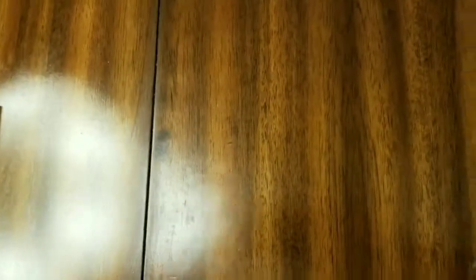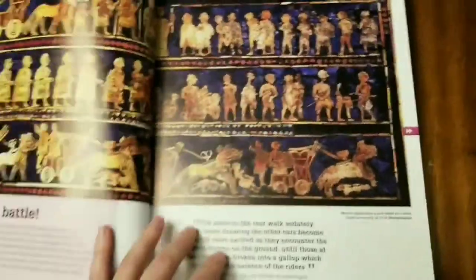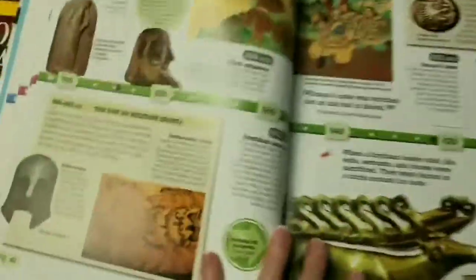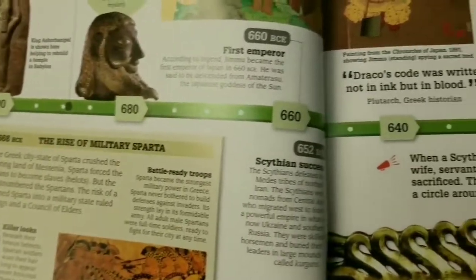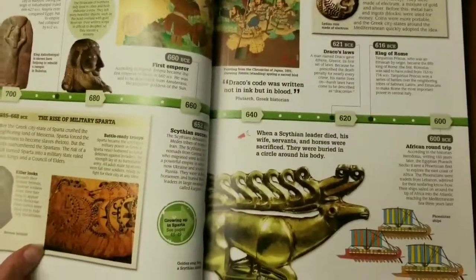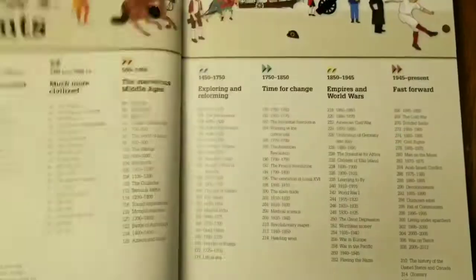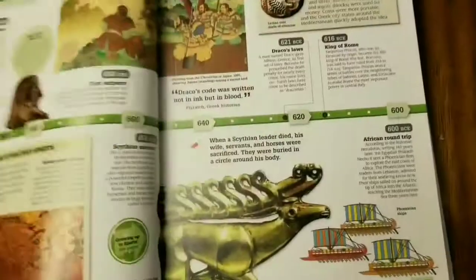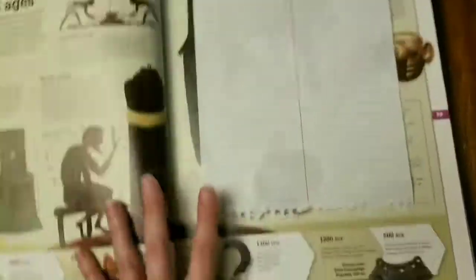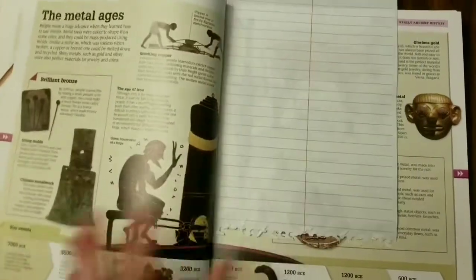The other thing I'm doing for read-aloud is the DK Smithsonian History Year by Year. It's done in a way where they have a timeline on every page. My kids really like it because it has colorful photographs that really bring history to life. We're going to slowly read page by page as we get to different periods in time — right now we're at the metal ages.